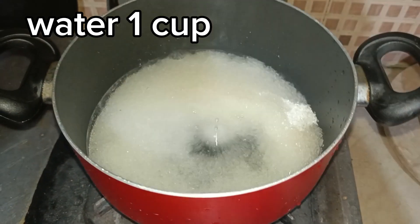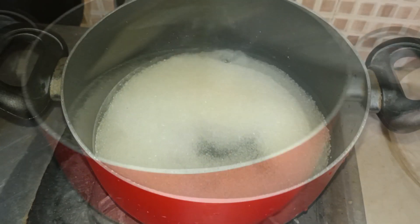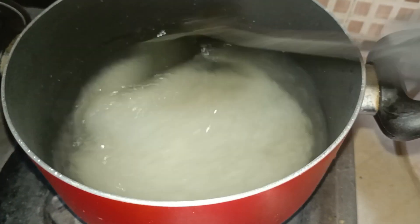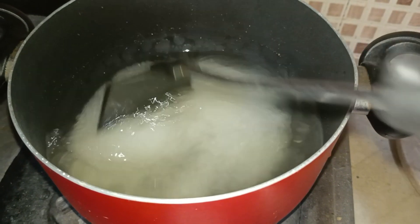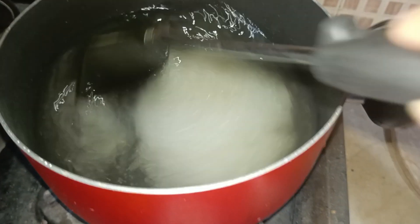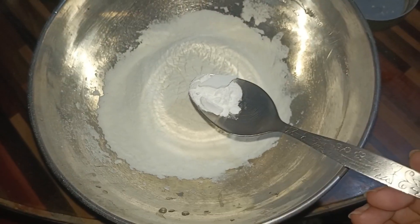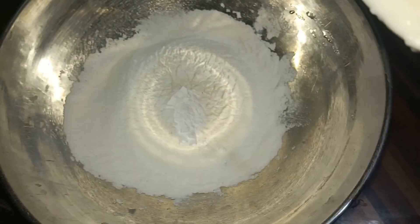First of all, we will take a pan. We will add 1 cup of sugar and 1 cup of water, and dissolve the sugar. We will not overcook it — we just need the right consistency, like this.